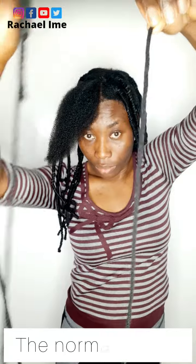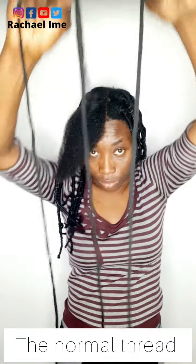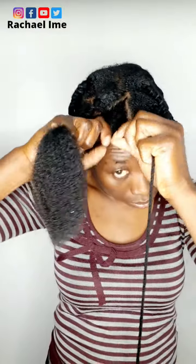In today's video I'm going to show how I stretched my hair with yarn instead of African threading before doing my shocking loose twists from my recent video. I'm going to grab a strand of my hair and get started.